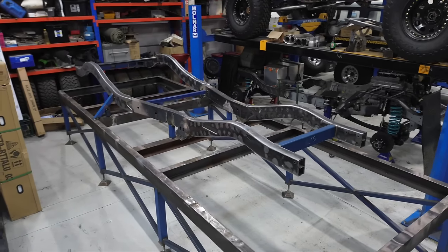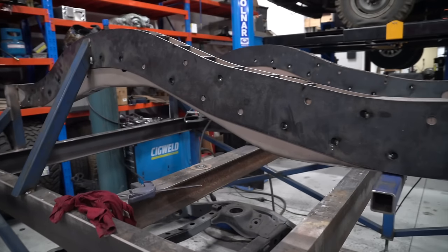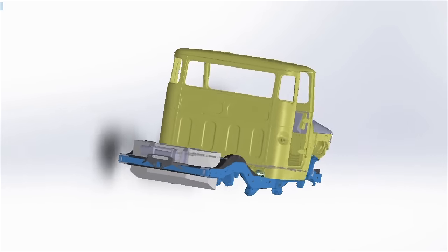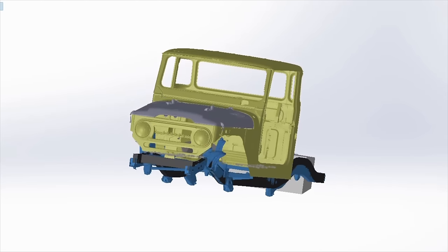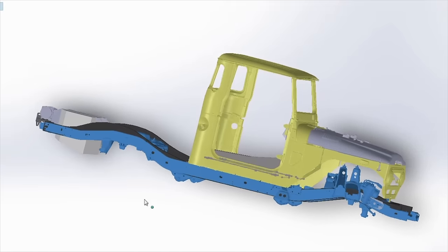We left the last episode with a completed bare chassis after it had received extensive modification for suspension performance. We begin here with the CAD model of George's build. We won't be modeling everything as it takes a team of people years to get an accurate full car model, rather just bits and pieces where it makes sense. From the last episode, you can see the newly formed chassis rails in black and the old ones highlighted in blue.